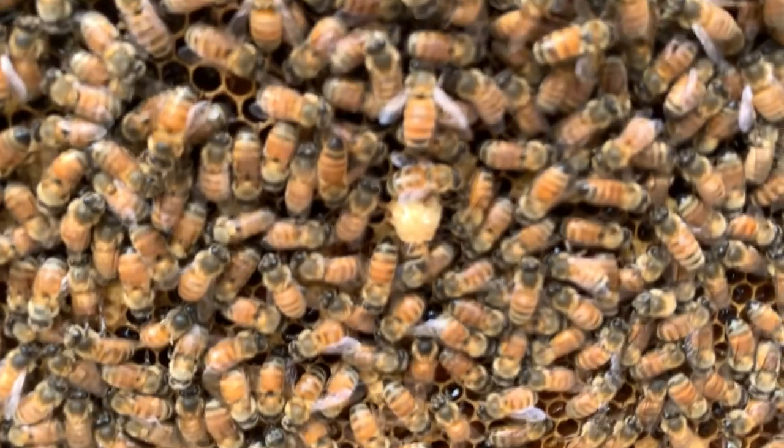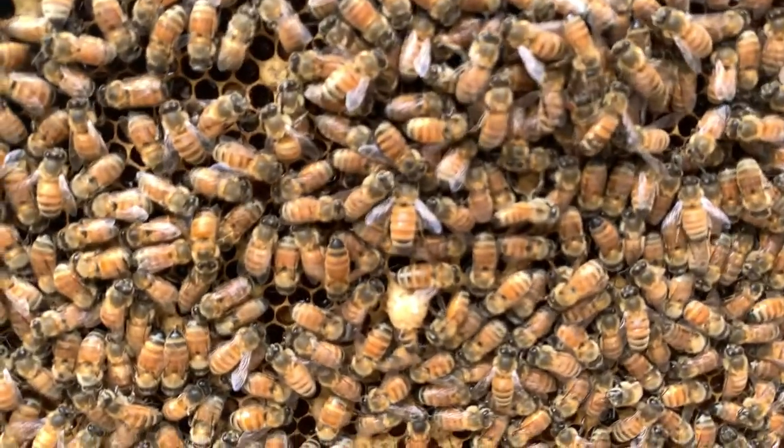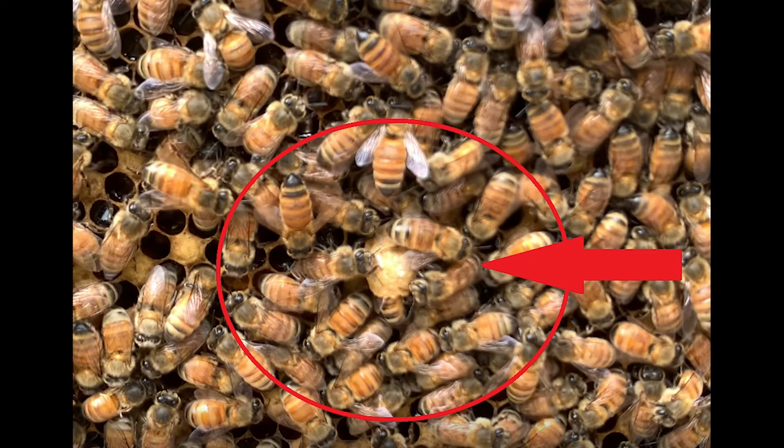Another type of queen cell is called a supersedure cell — it's usually in the middle of the frame and I believe that's what I'm looking at here. That can develop even if there is a queen, if the colony doesn't feel the queen is doing a good enough job. Really, these girls are just trying to do whatever they can to make the colony survive and raise up queens very emergently and quickly.